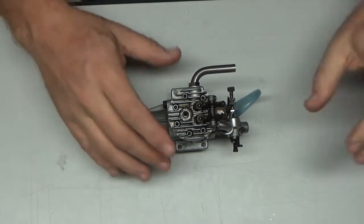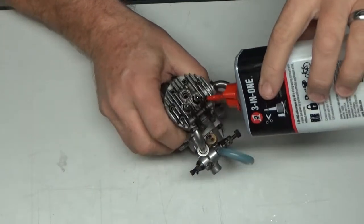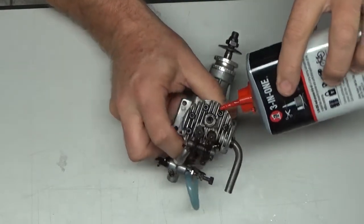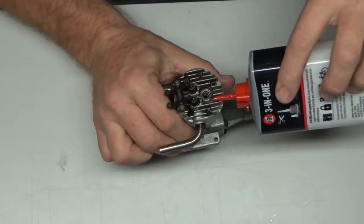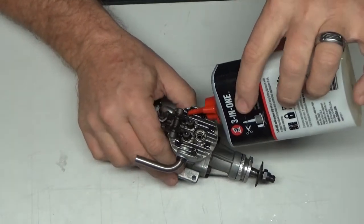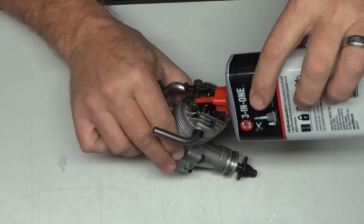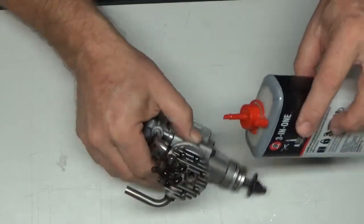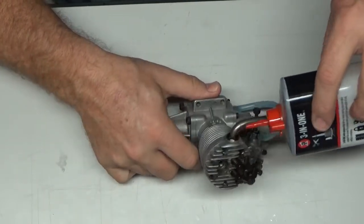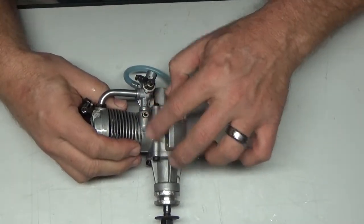Taking the glow plug out, I'm going to hit all of these fasteners with a little bit of 3-in-1 oil just in case they have any inclination of being stubborn. I'm just going to oil up everything — it's not going to hurt it. As I heat this engine up, this oil will penetrate in there and take some carbon off also.